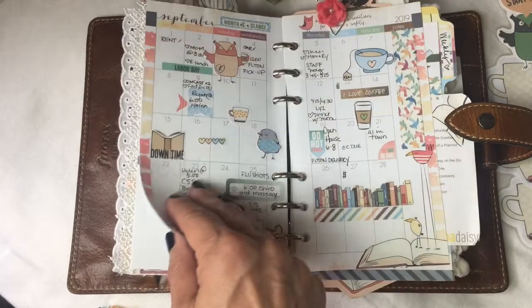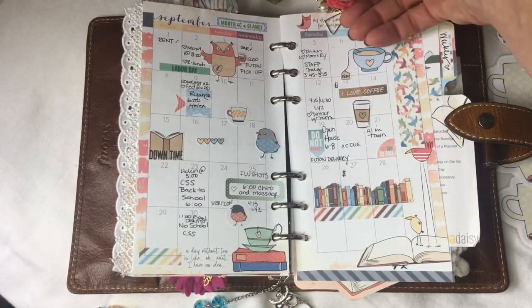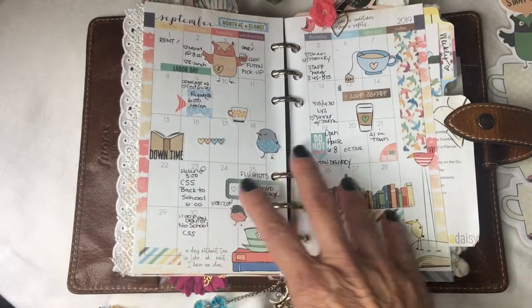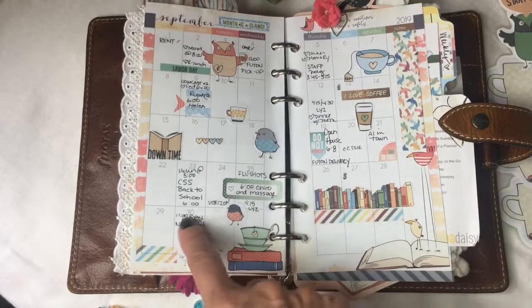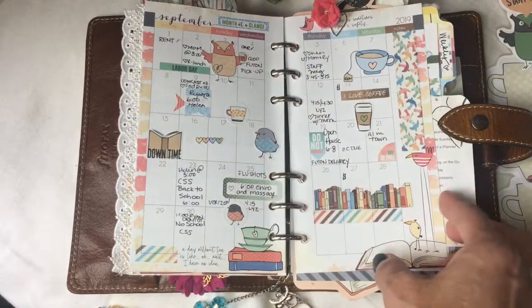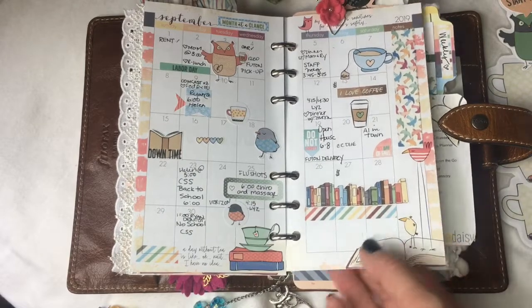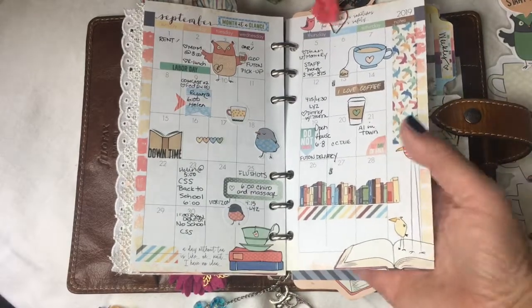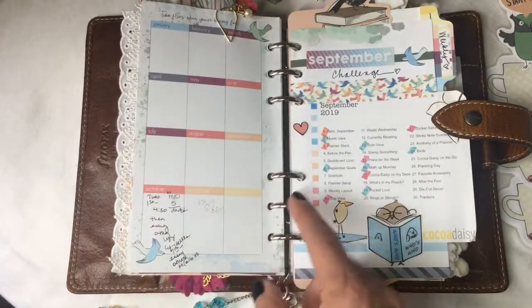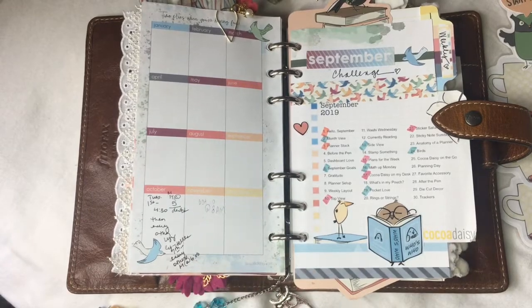Here's my monthly calendar. I use a cute foliage clip to help me find it. I just love how the Coco Daisy calendars already come so decorated and look so pretty — they don't even need a lot of extra embellishment, but I put some stickers on and some extra washi just for color.